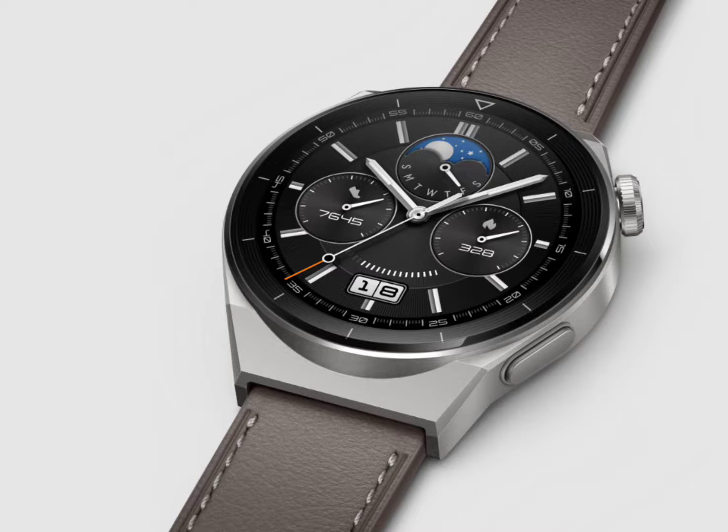Huawei Watch GT3 Pro Series gets smart with a Harmony OS 4 update. Chinese tech giant Huawei has announced new updates for the Watch GT3 Pro Series. The new Harmony OS 4 is now rolling out to the first batch of users who got in on the pollen beta version. This update brings a whole host of improvements and new features that are sure to enhance the user experience.